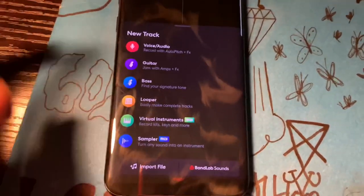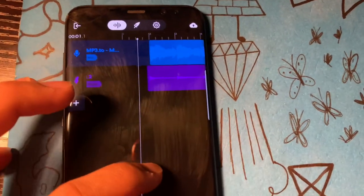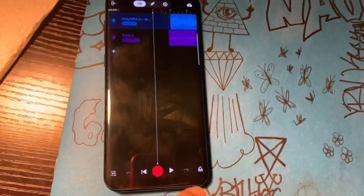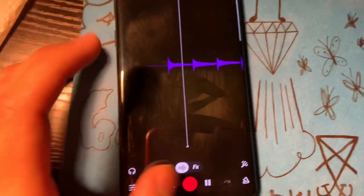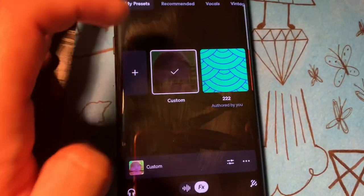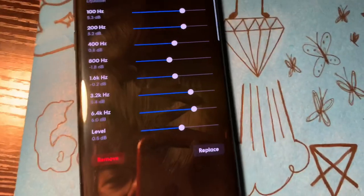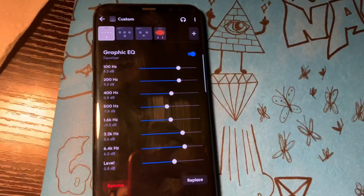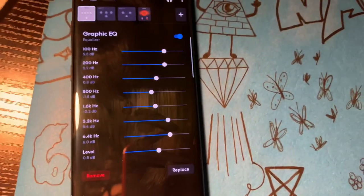You don't need money to make things sound good. I got this track open — shout out Compa Whelan, shout out Clavera for this banger. Let me show y'all what I be doing. Let me click on the effects. I have a preset — let me check. I don't have the preset on here, but this is what I use: the graphic EQ.